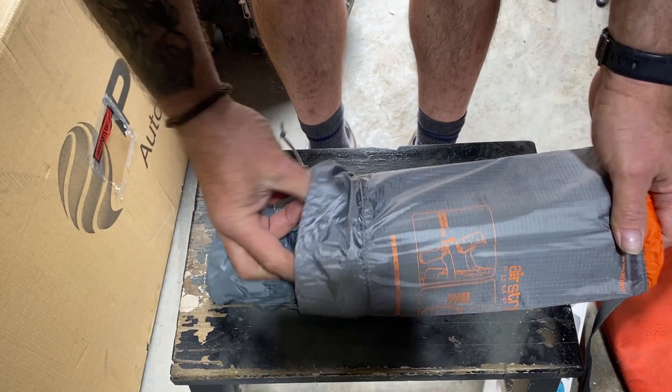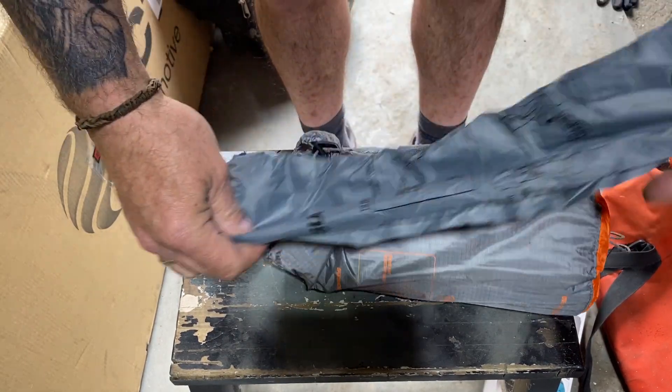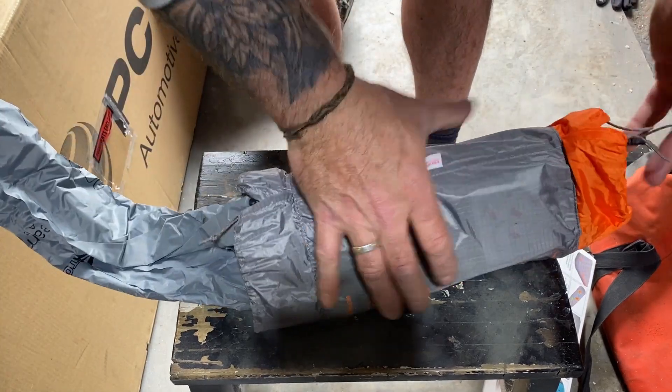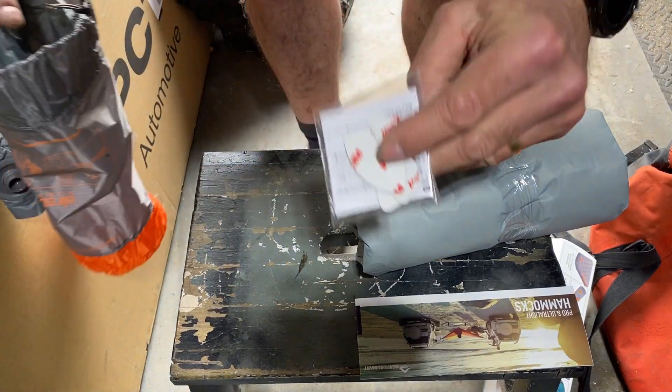The carry bag opens at one end for the Airstream pump sack that allows you to inflate the mat without hyperventilating. The other end opens up to reveal the mat itself, and you'll also get a very helpful repair kit plus the bits you'll need to attach an Aero's pillow to the mat.